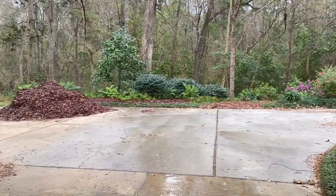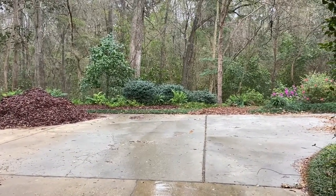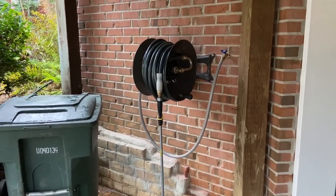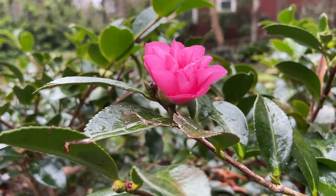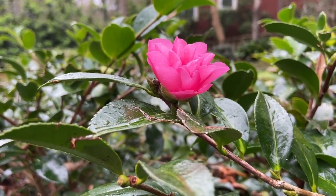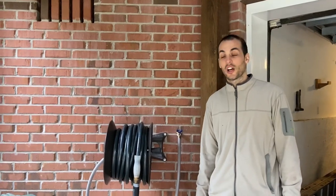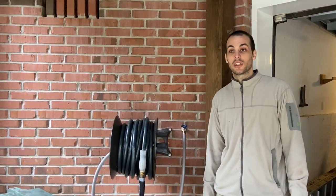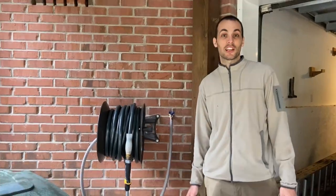Of course we don't need the hose today since it's pouring rain, but in the future we'll really enjoy this instead of having to trudge through the flower beds to get a hose. Thanks for joining us on our installation of an outdoor spigot using PEX — if you enjoyed this video and want to see others like it, please like and subscribe.